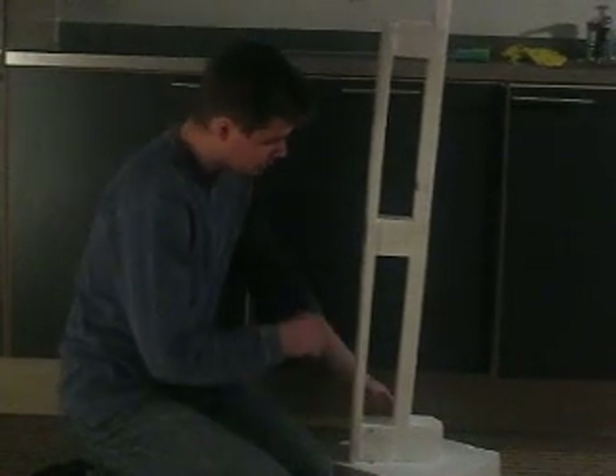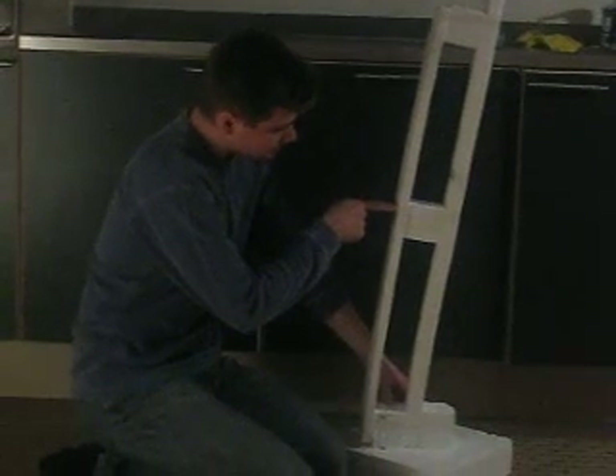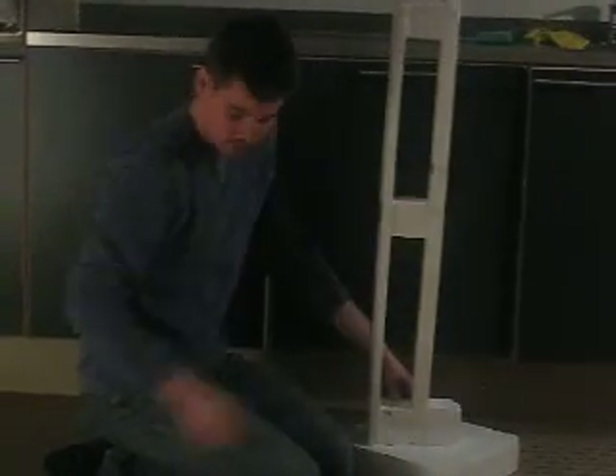Another thing that you'll notice when I push on the building without locking the column down is that the core tends to deflect in a typical cantilevered shape.